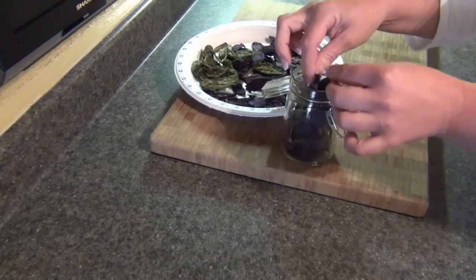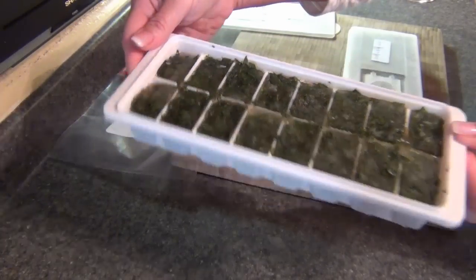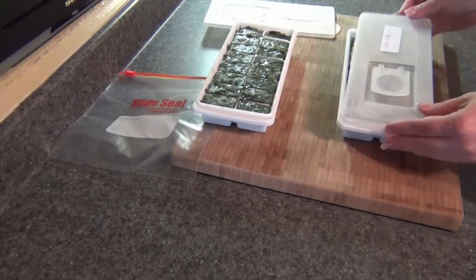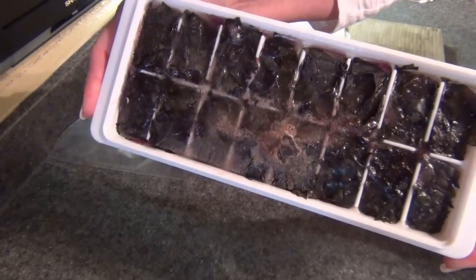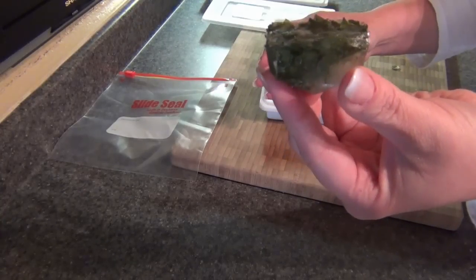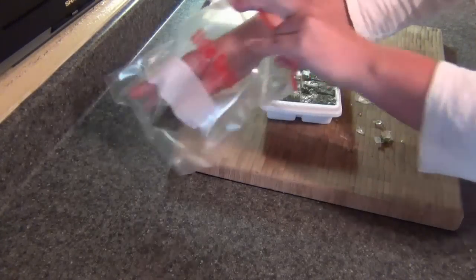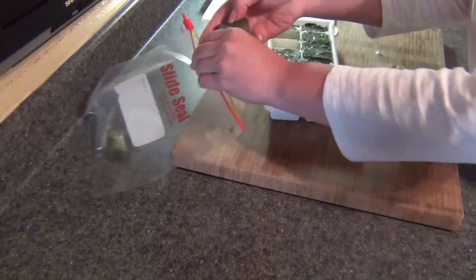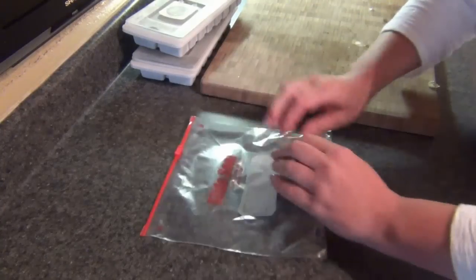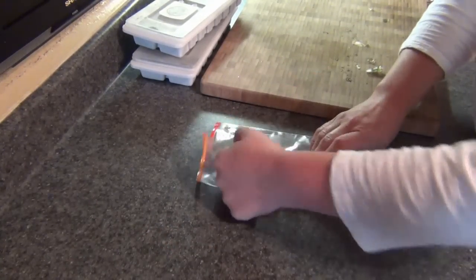For storing frozen basil, I keep the lids on my ice cube trays and sometimes put elastic bands around them to keep them snug. If you don't have lids, you can wrap them in cling wrap or put them in a freezer-friendly zip-lock bag — just make sure to take out as much air as possible. They'll keep quite nicely for a very long time.